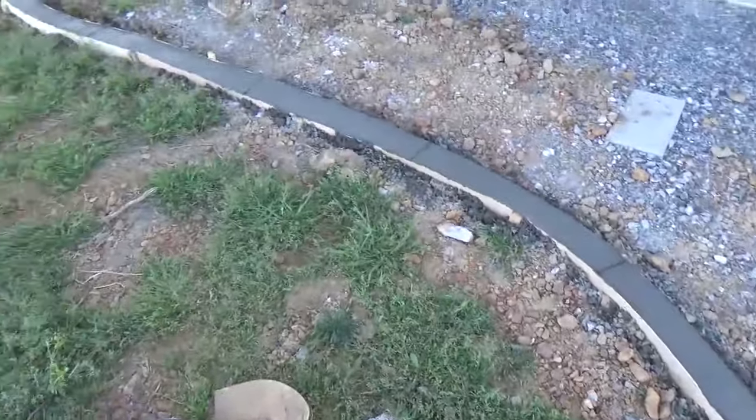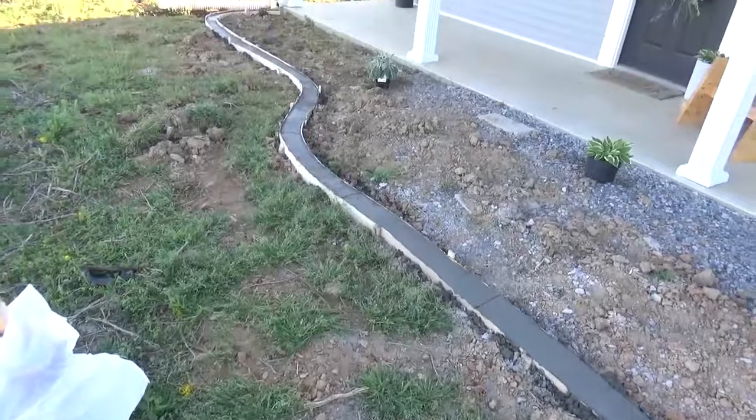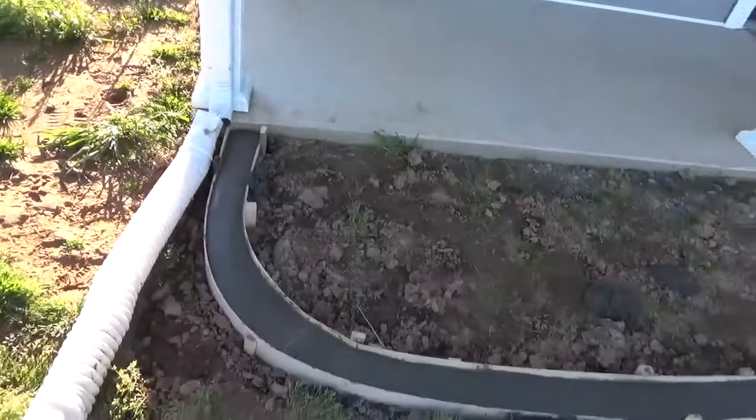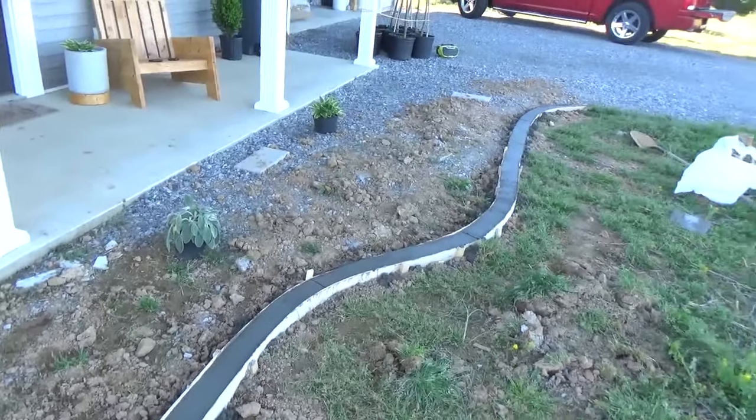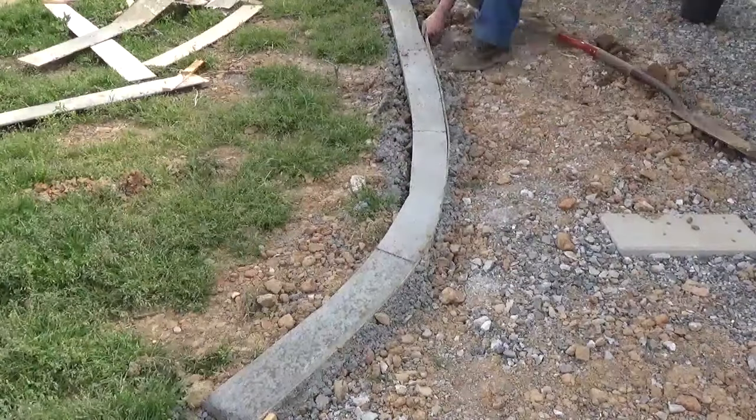I let it sit and cure for about four days. It's hard to be patient, I know, but after four days I carefully removed the forms from around the curb. Since I had backfilled dirt around them, I had to dig a little bit out, but eventually I got everything out of the ground.